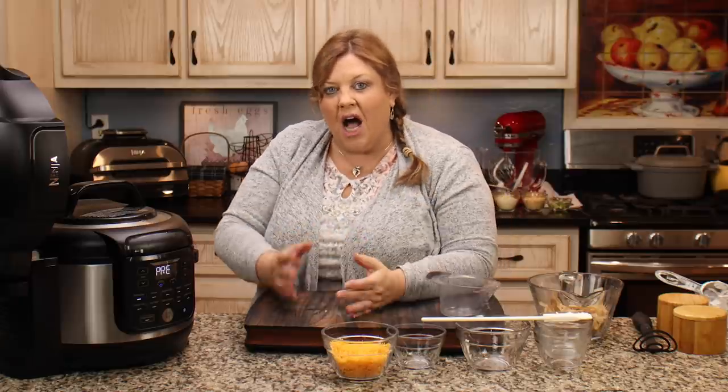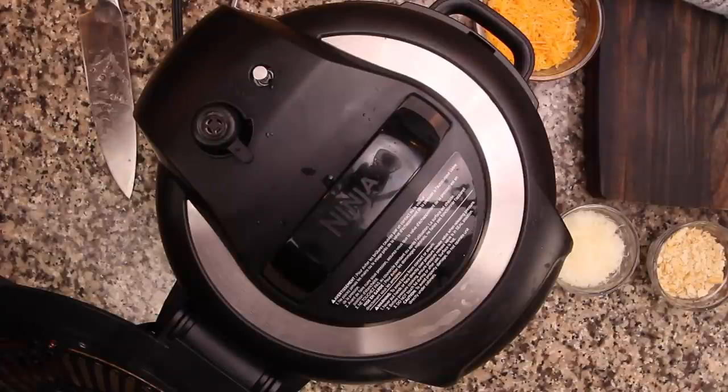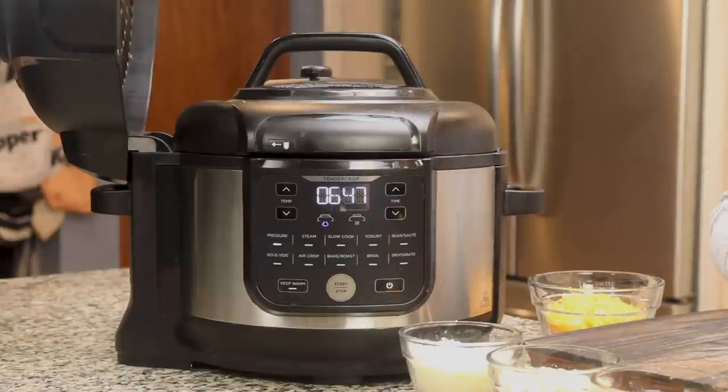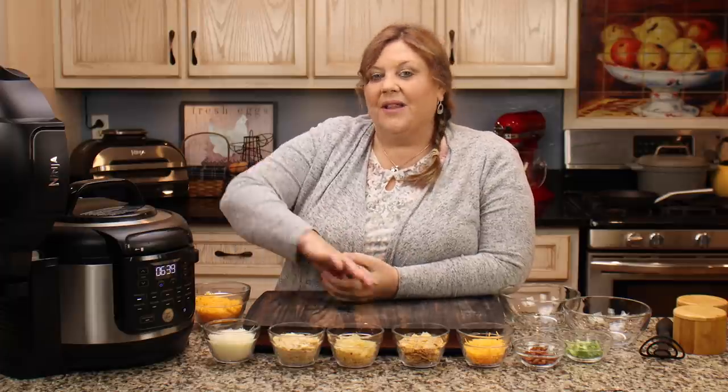One of the toppings is Frosted Flakes — I know, it sounds so weird, but it's delicious. It took about 10 minutes, maybe a few minutes longer, for the pin to pop up, but we were able to build the pressure. That little bit of liquid on the bottom was enough. If you're using the 8 quart, you might want to add another two tablespoons just to make sure. The butter melts and adds to the liquid, which helps things along.